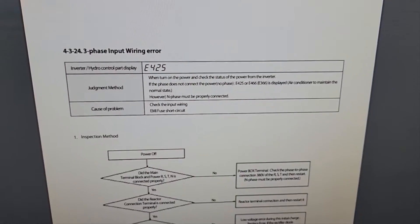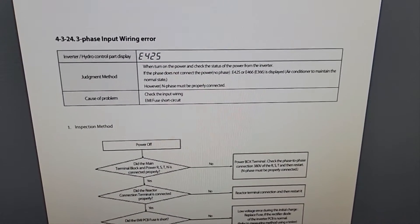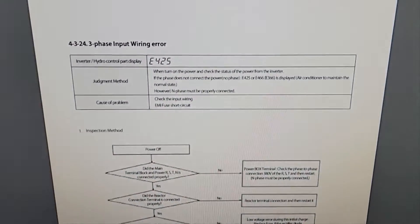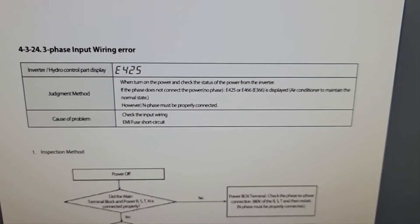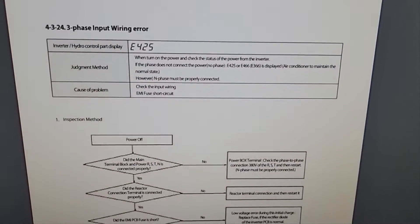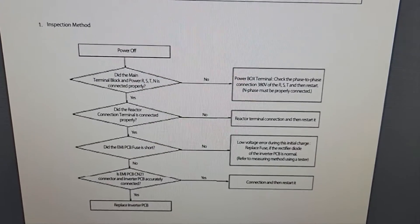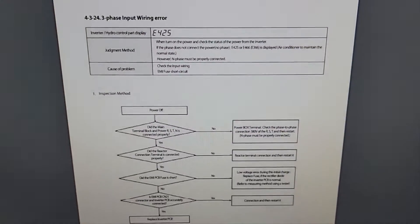I was able to call tech support just to verify everything. I love Samsung tech support — my brother Sean helped me there. Thank you so much. Now I know that I need an inverter board, so I'm going to replace it and see what happens when we turn the chiller on. This is a page from the service manual — pause the video if you want. You can look at the judgment method and the cause of problem.